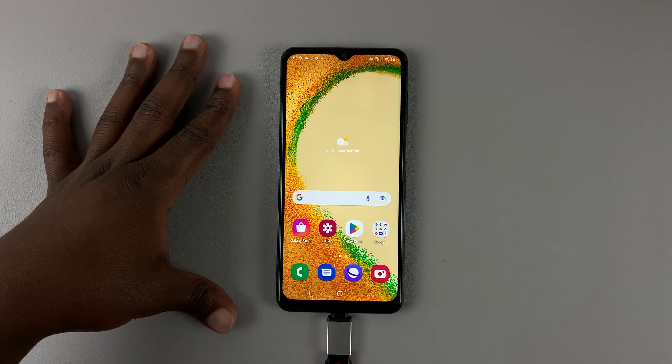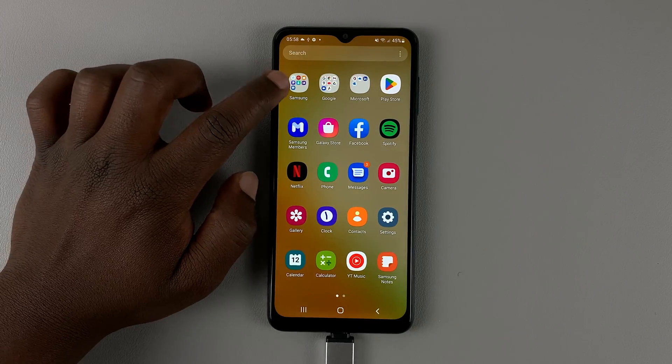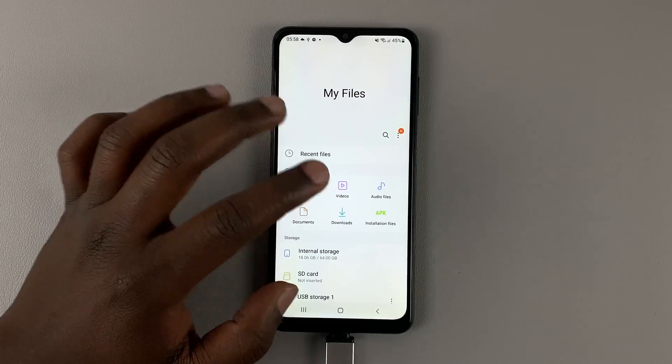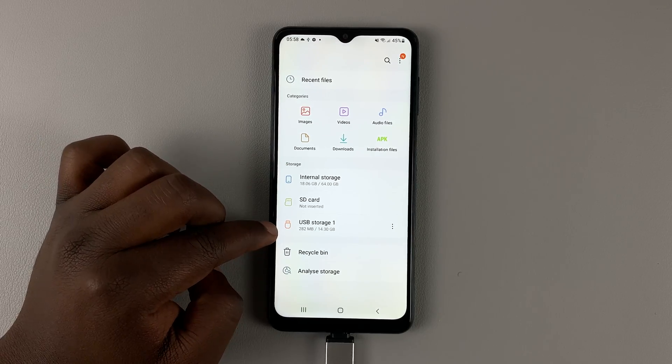So on a Samsung phone, what you want to do is go to Files. Files are found usually in the Samsung folder — this Files icon right here. Tap on it and that will take you to your files. Now inside Files, select your USB storage.